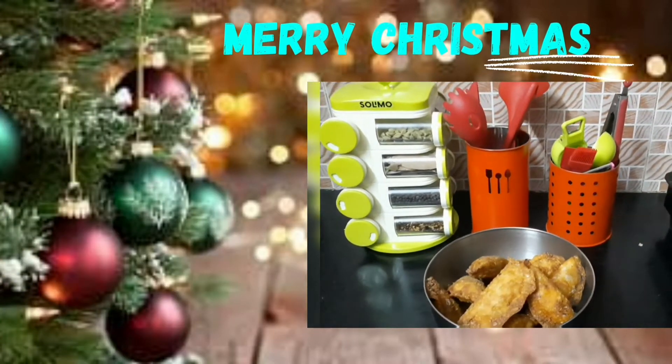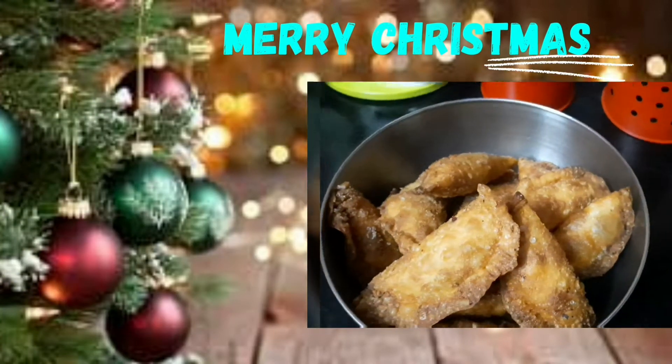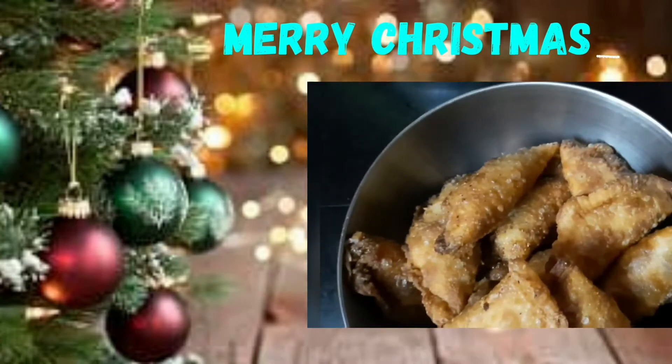Hi friends, now I am going to make a sweet recipe. The sweet older name is Somas. How do you make Somas?